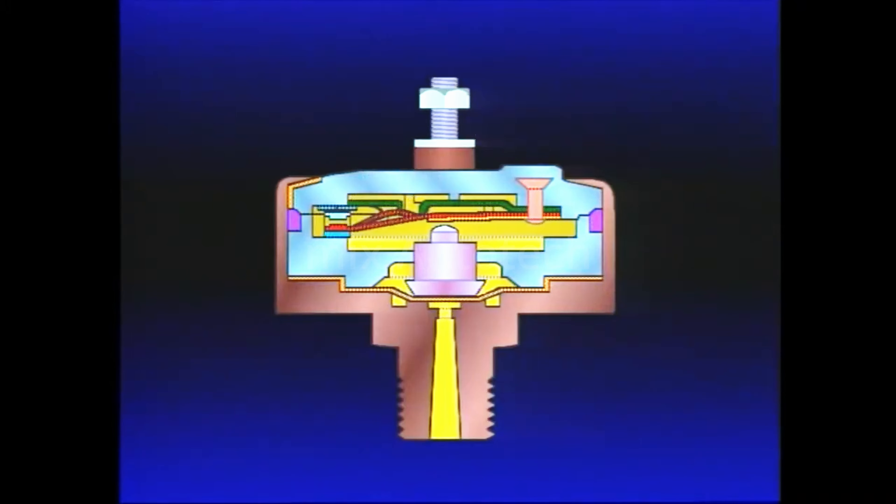During a brake application, air flowing to the brake actuators or relay valve also reaches the stoplight switch inlet. Air pressure is immediately present beneath the SL5's diaphragm. When application pressure reaches or exceeds 6 PSI, the diaphragm moves, carrying the piston into contact with the shorting bar. With continued movement, the shorting bar snaps into contact with the terminals, completing the circuit and lighting the stoplights. Upon release of the brakes, air is exhausted from beneath the SL5 diaphragm, the shorting bar loses contact with the terminals, and the electrical circuit is broken.